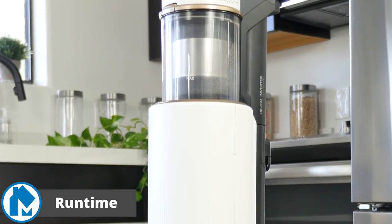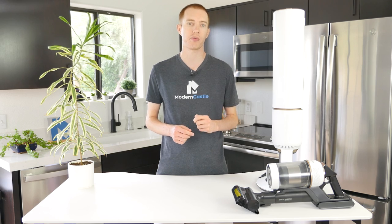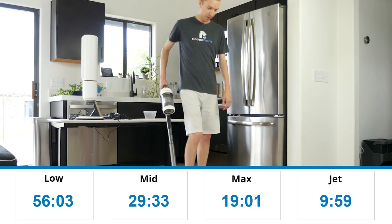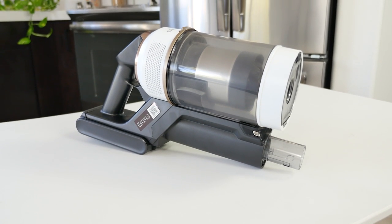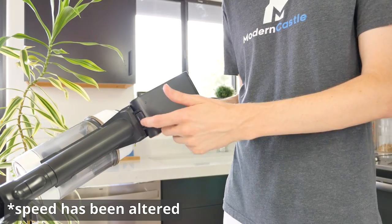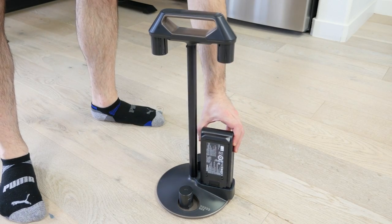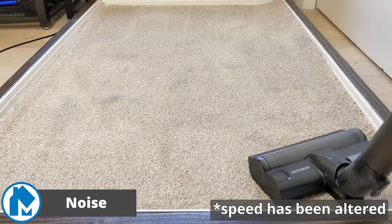To test the runtime, we fully charged the battery and let the vacuum run on each mode until the battery runs out of power. All of our runtime tests are based on a single battery. In our test, we measured a runtime of 56 minutes and 3 seconds on the lowest power setting and 9 minutes and 59 seconds on the max setting. Runtime for the Samsung Bespoke Jet Vacuum is fairly standard compared to other cordless vacuums we've tested. However, Samsung included an additional battery with the Bespoke, effectively doubling the runtime. If one runs out, you simply switch in the backup and continue cleaning. As an added bonus, the accessory cradle can not only charge a battery, but easily be carried around to have your tools and extra battery close at hand.